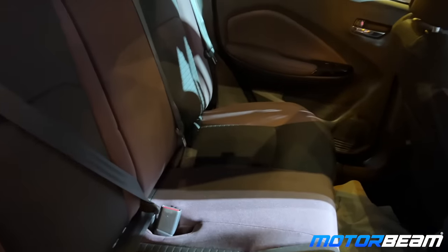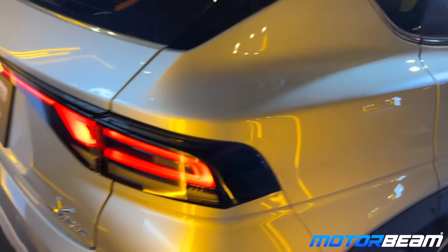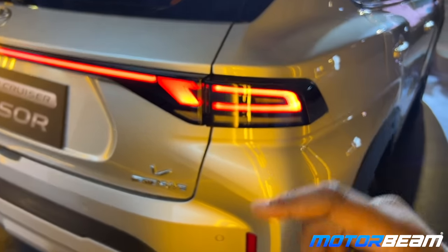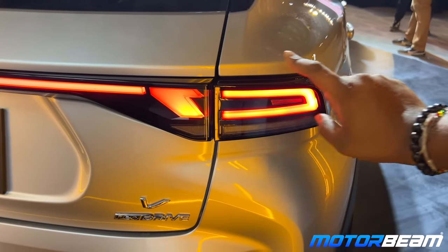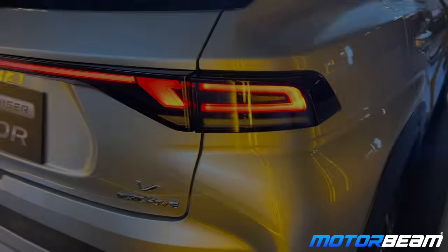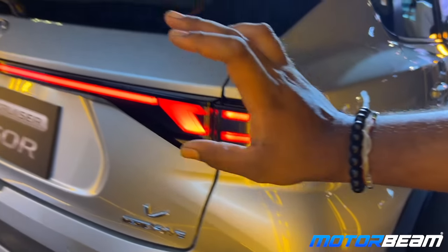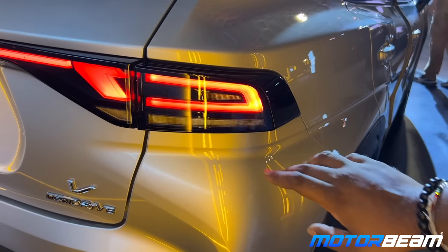Moving to the rear cabin, you can see there's enough space for three adults and it's decent back there. As I shut the door you can actually see the tail light design — it's a complete flowing light going all the way around, no slots. The indicators also have a sequential function, but when the parking light is on, it lights up normally.